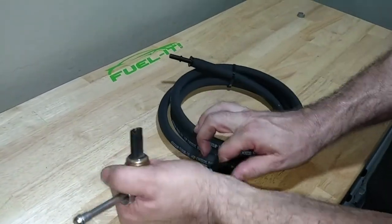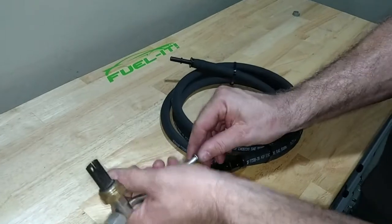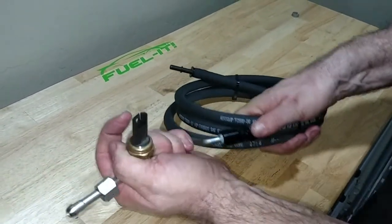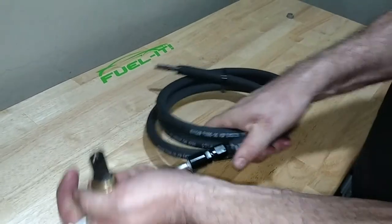It helps if you put a little bit of grease on the end here. As you can see, I'm having a little bit of a hard time pushing it on, but if you put a little bit of grease on, it will push in a little easier and then click in place.